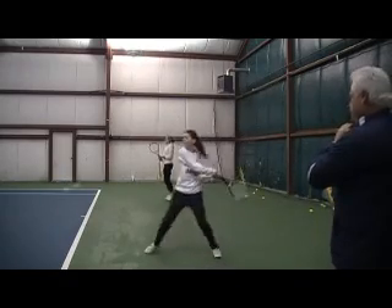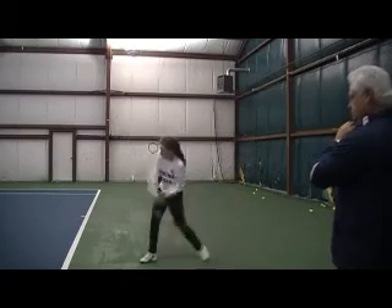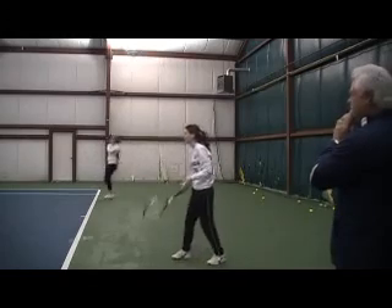Come on, more scrape. Tone of scrape, tone of scrape — up through that block. Good job. That's a beauty. That's a good rotation on the ball.